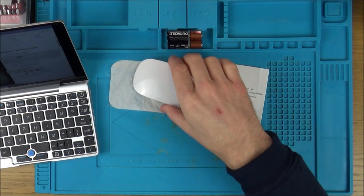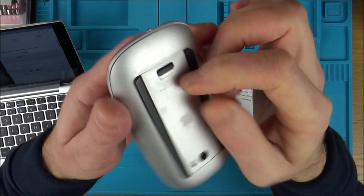Hi there, my name is Vince from MyMateVince.com and in this video today we're going to try and fix this Apple Magic Mouse.